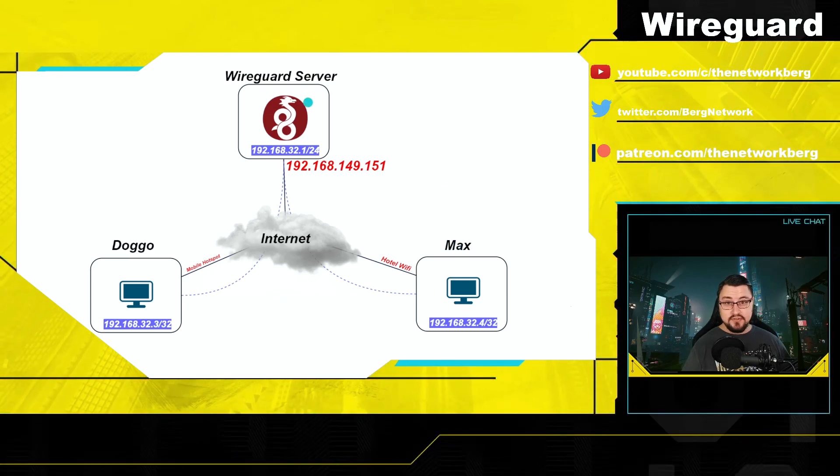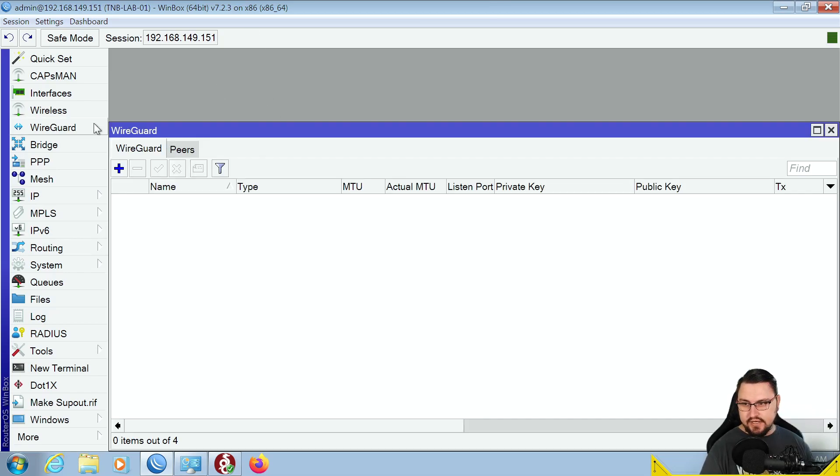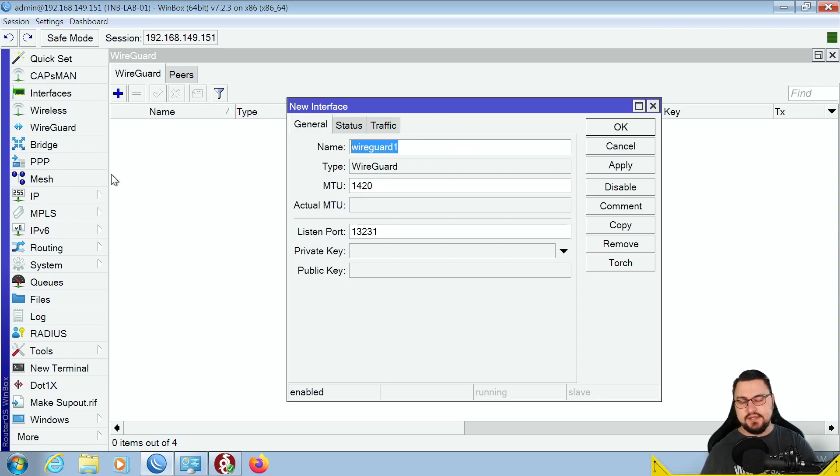Let's get into the lab. We're logged into a virtual machine with a Winbox session running to what will be the server. To set up WireGuard, go to the WireGuard tab — a prerequisite is RouterOS version 7, you cannot do this on version 6 or below. In the WireGuard tab we have WireGuard and Peers tabs. The WireGuard tab lets you create a virtual WireGuard interface on the router, which will have a public key you need to put on your clients, and you can assign an IP address to this interface.